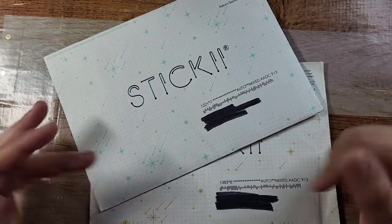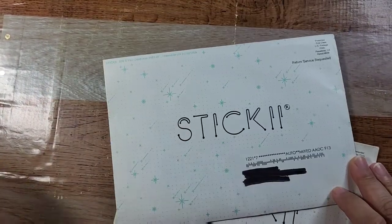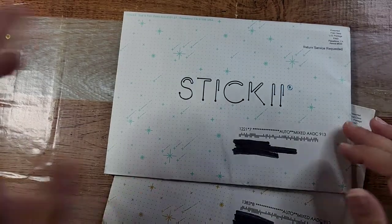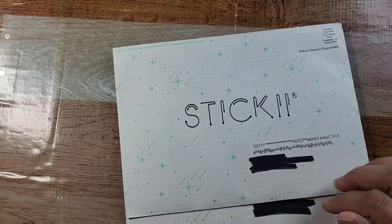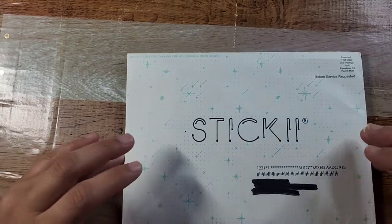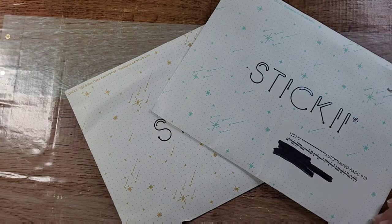Hey guys, welcome back to Release the Craft! I'm super excited to unbox this. Sticky is a monthly sticker subscription club box — it's like $11 a month, although I think their prices are going up but they're adding more premium items. Not sponsored, but could be. I absolutely love this subscription and I get it every month. I get the pop pack and the vintage pack — there's one more cute pack but I don't get that one.